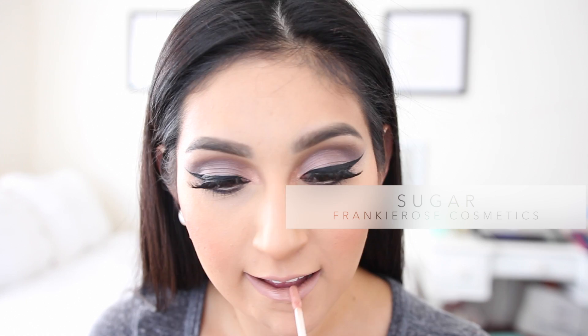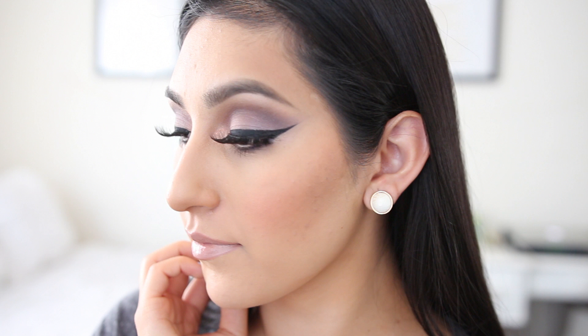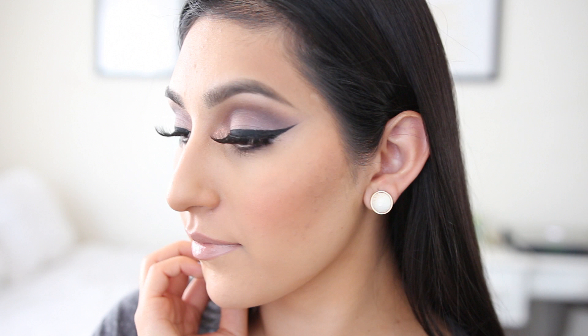Once you're done applying that, we are all done with this makeup tutorial! I really hope you guys enjoyed it. I was tagged by my friend Ready Say Glamour here on YouTube to create a tutorial using this palette, so if you own it I also tag you to create another tutorial using it. If you don't, I'll have a link down below where you can get it. Thank you guys so much for watching — I love you guys and I'll see you all in my next video. Bye!